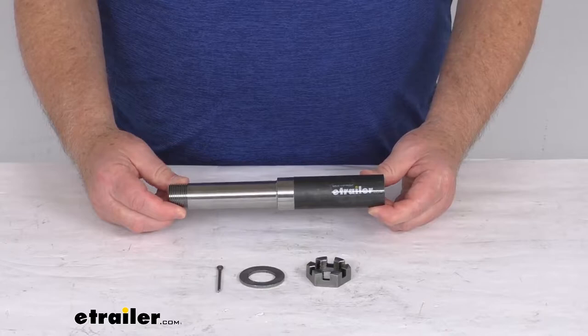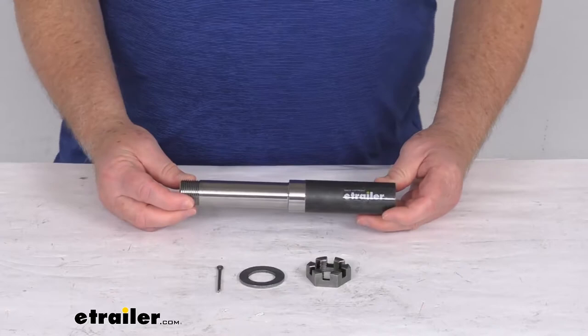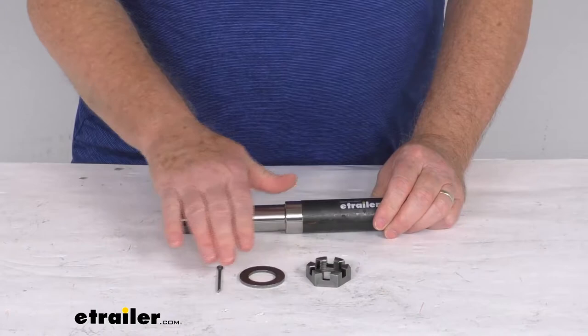Hello everybody, this is Jeff at eTrailer.com. Today we're going to take a look at this BT-8 1¼ inch diameter spindle for 2,000 pound trailer axles. This is a straight spindle that will replace a worn or damaged BT-8 spindle on your trailer, or it can also be used to build a custom axle. It features sturdy steel construction.